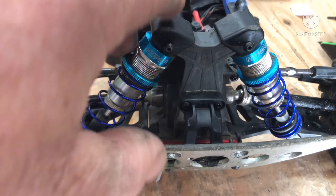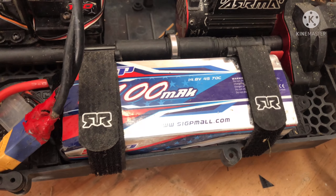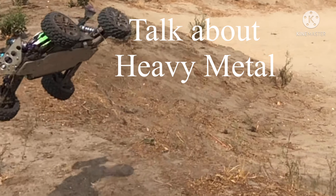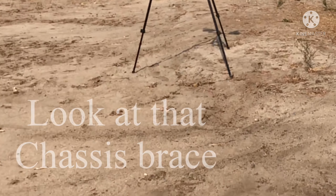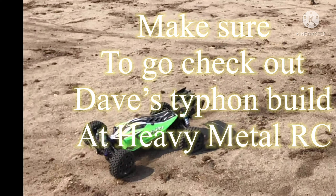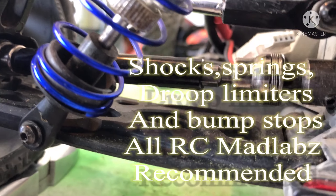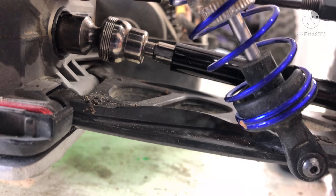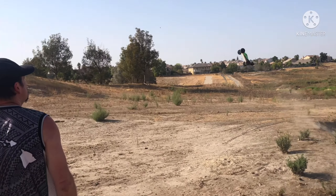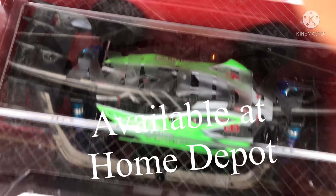Matching up front. Got the T-bomb bumper there. Currently running a 5100 mAh 4-cell 70C discharge Sig GP battery. I think I got the droop set right on them now. There's the bump stops that I measured based on Dan's direction. New waterproof, dustproof, hinged cases for your RC.